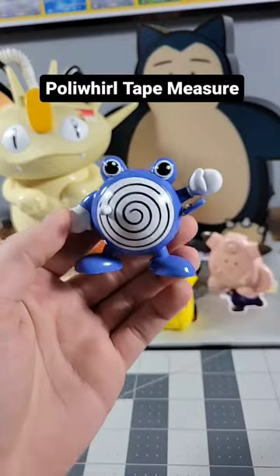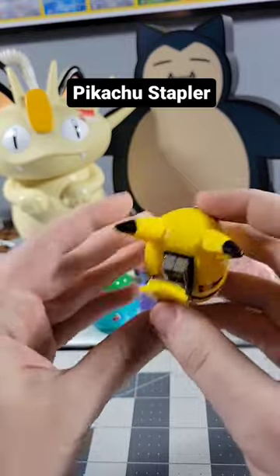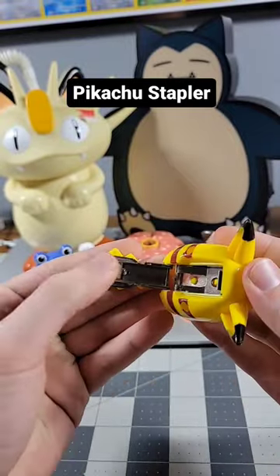You twist it back up to go back inside. This is actually a Pikachu stapler. Here is the stapler on the back. Sadly I don't have any staples for it, but they would go right in there.